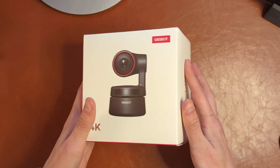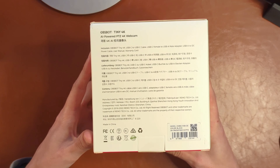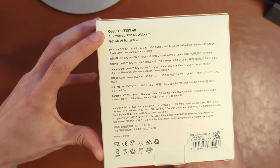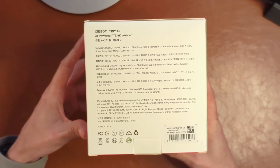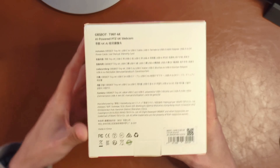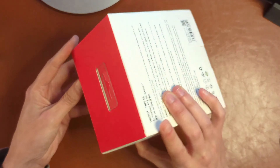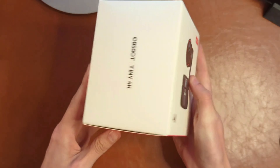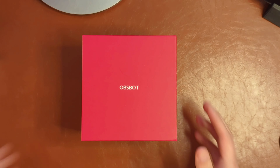Let's start off this video with an unboxing. Here we have the OBSBOT Tiny 4K. I must admit this is not a company I had heard of until very recently, but I've heard good things about this webcam and they were kind enough to send it over to me. As you can see, it is AI powered and capable of shooting in 4K.